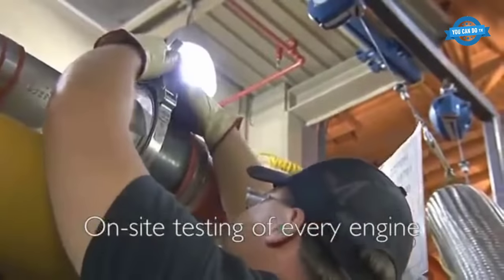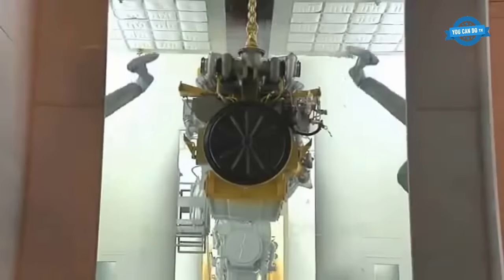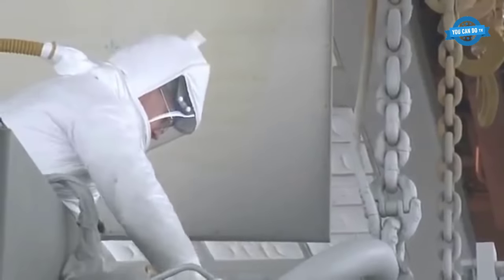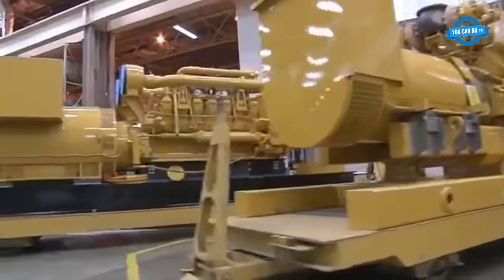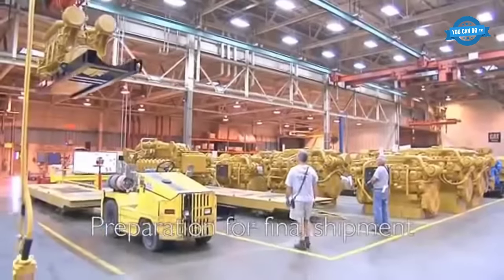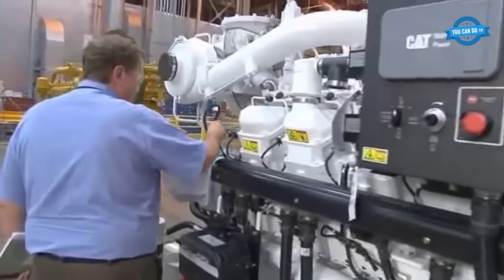On-site testing of every engine: each engine is tested on-site to ensure that it meets the required performance and quality standards. This includes a range of tests, such as functional, durability, and emissions testing. The engine is then painted using advanced robotic equipment to ensure a uniform and high-quality finish. Finally, the engine undergoes a final inspection to ensure it meets all required quality standards and specifications, and any defects or issues are addressed before the engine is shipped out.